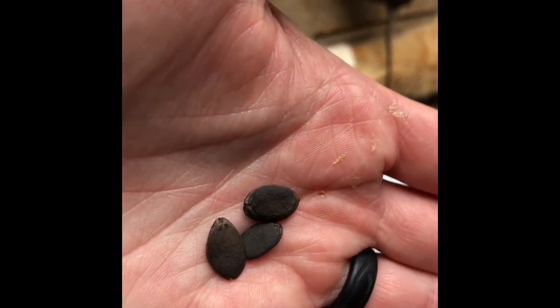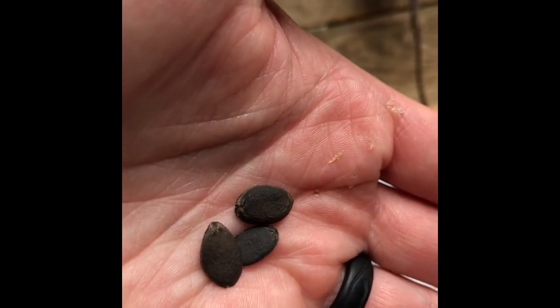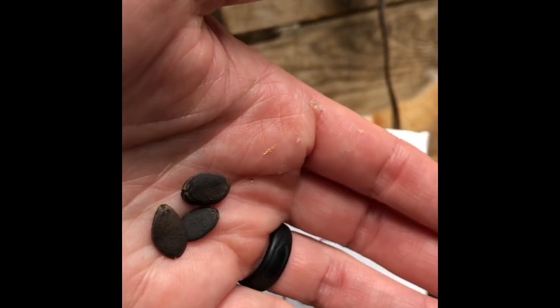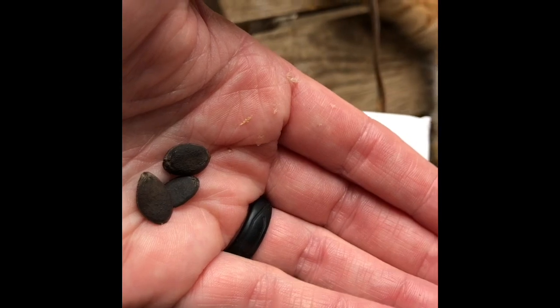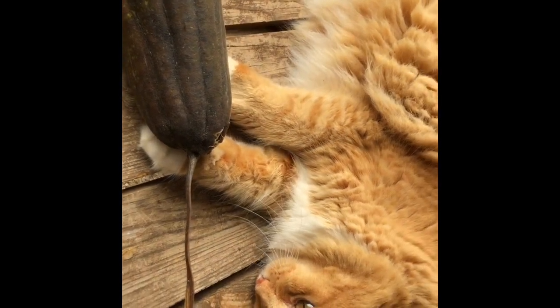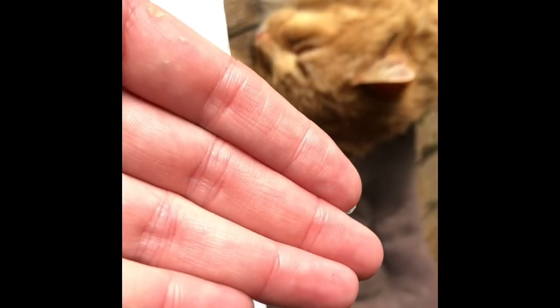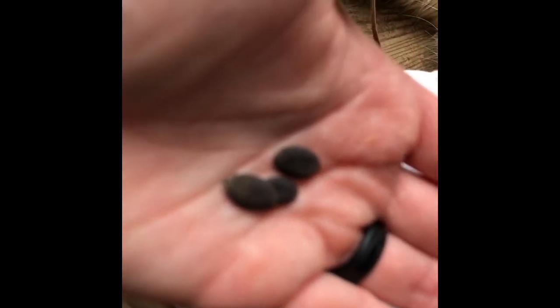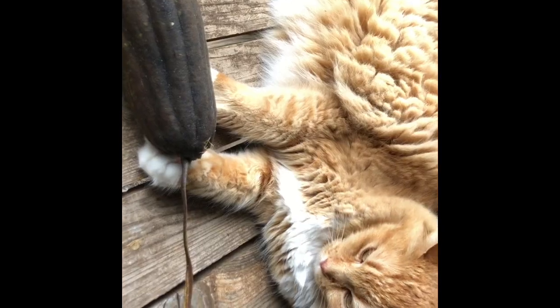These are actually loofah seeds that I harvested in 2014. And these are ones I planted this year. I started them inside, moved them to the front porch — they were big and beautiful — then moved them to the spot I wanted them to vine in the garden. And oh my goodness, they didn't do anything. I didn't think I was going to get any loofah. And then a few weeks ago I noticed these big bright flowers. So anyway, I noticed we had loofah growing in the garden — I think about five of them. Somehow they managed to make it. I really didn't notice until most of the rest of the garden was done for the season.